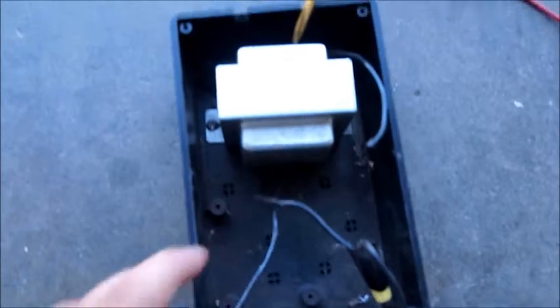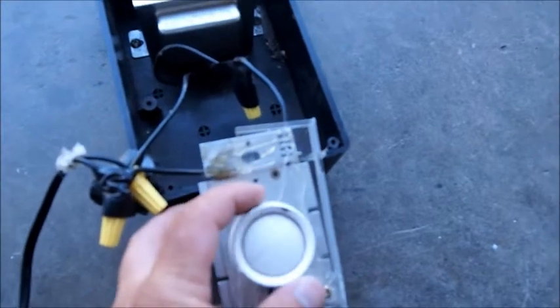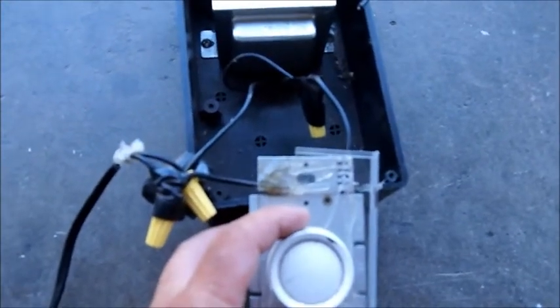The input from the AC goes right in — one line goes into the transformer, the other line goes into this dimmer and back into the AC, into the transformer. So the idea is the dimmer will control how much electric juice gets pumped into the transformer.